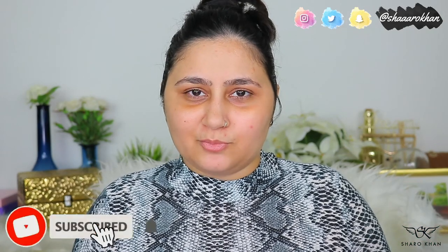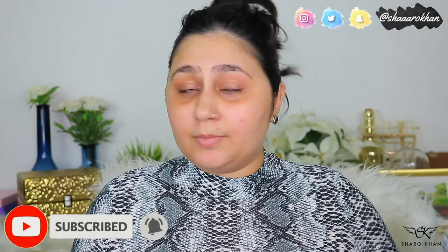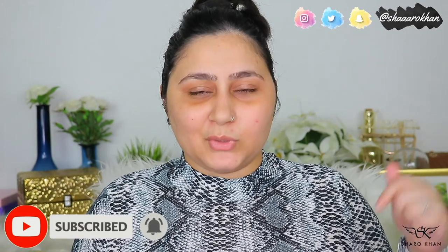If you are new here to my channel, my name is Sharmin and I do makeup-related videos, tutorials, and reviews. If you come across my channel, do subscribe and hit the notification bell so you can be notified when I'm uploading. The link to my Instagram is also in the description below if you want to check it out. Anyway, without wasting time, let's get into the video.